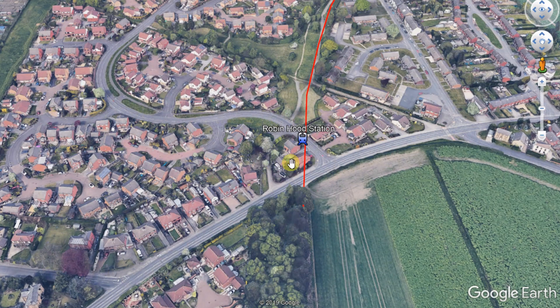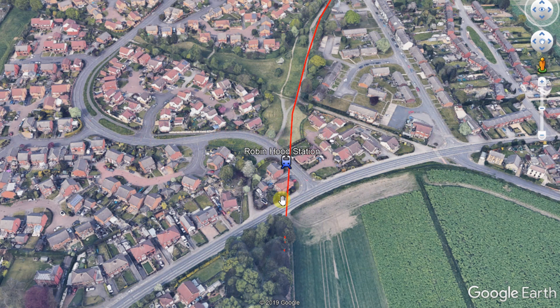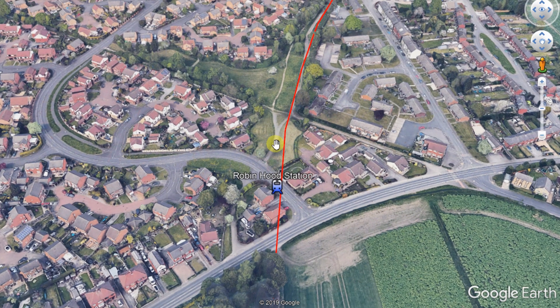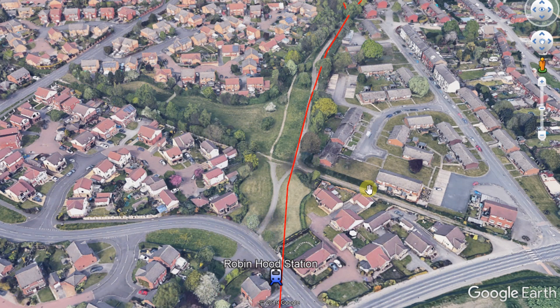There was a bridge that crossed the road there — obviously as you can see that no longer exists — however there is a retaining wall and abutments still there and we'll have a look at that. I'll maybe even climb up on the embankment and show you that as well. I've got plenty of pictures to show you of the station in this area so I'll try to do some comparison photos. Then the final section we're going to look at is the Robin Hood station here, which was originally on an embankment right here.